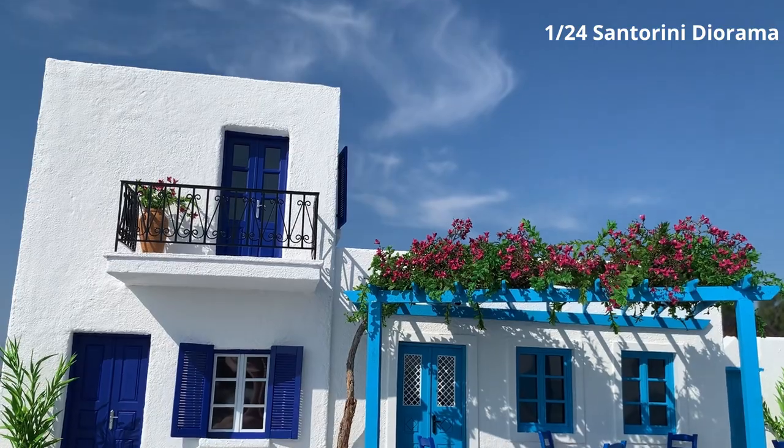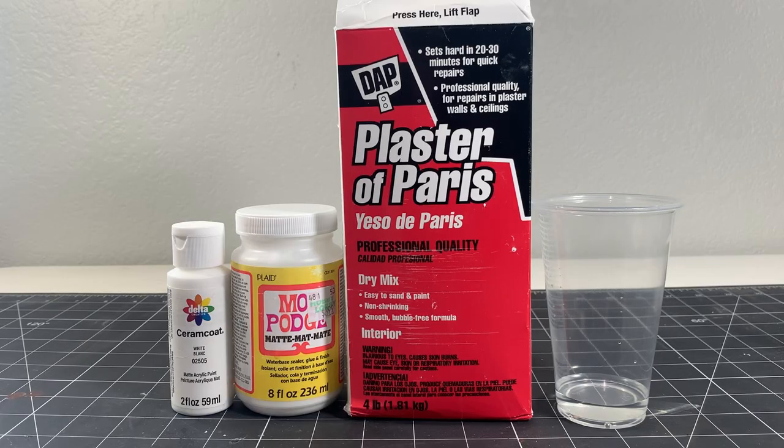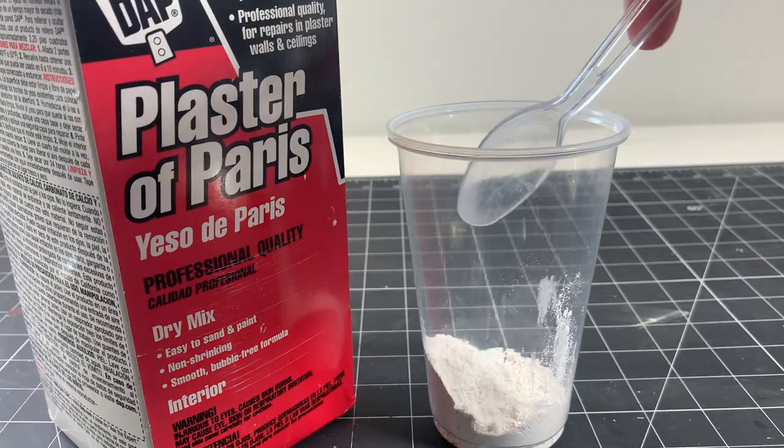Here's how the texture looks on a model of Greece that I made previously. Here are the four ingredients you'll need to make the paste. I don't measure anything precisely, but I start by taking a couple spoonfuls of plaster and dumping them into my mixing cup.